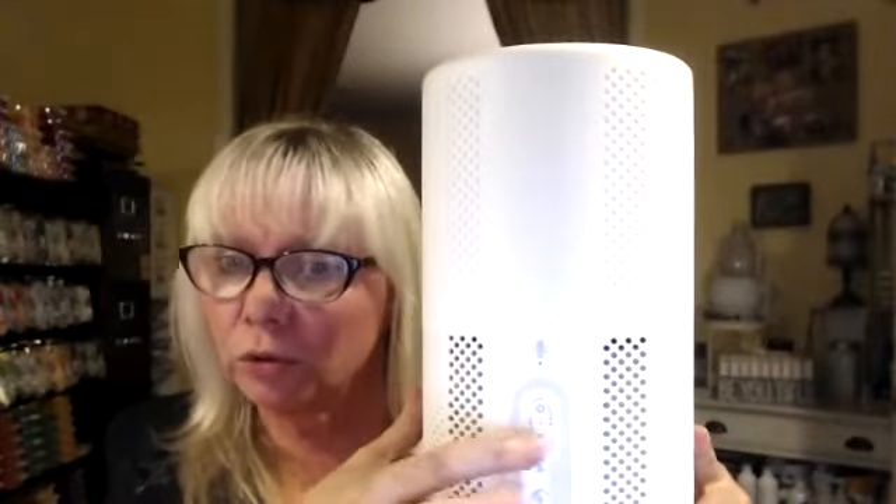The next button is the timer. There's two, four, or eight hours. When you push that, you can have it turn itself off in two hours, four hours, or eight hours. So that's how you can make the life of your filter last a little longer if you just want to set that timer.